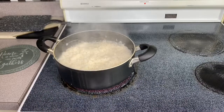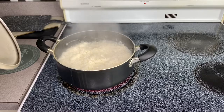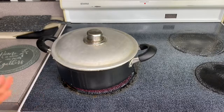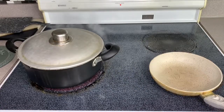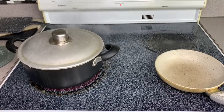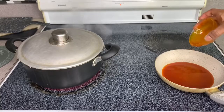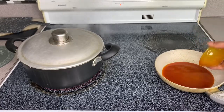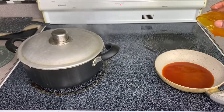This is our rice — it's almost done. I'm just going to put the lid back on until all the water is gone. I'm using a small pan to heat our oil, just going to put the oil in the pan. And guys, don't forget all the measurements will be listed down in the description box.